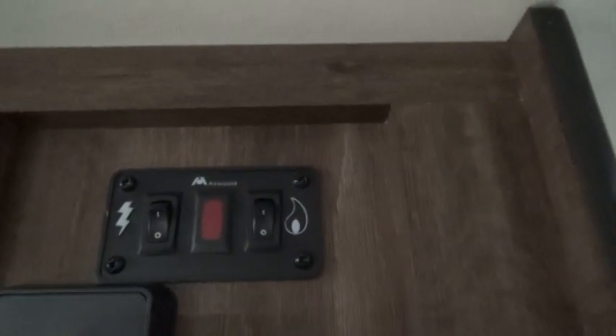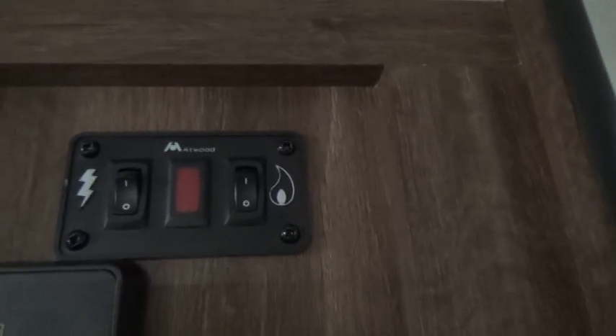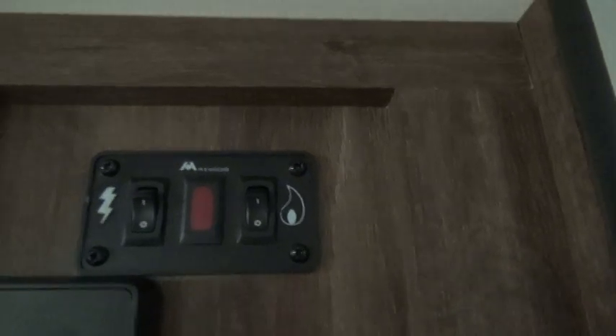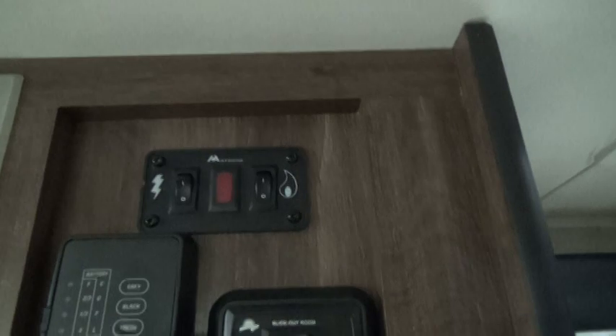Up above that are your water heater switches. The one on the left is electric — use that if you're plugged in at the campsite. If you don't have electric, use the gas: turn it on and it will light off. Both electric and gas get just as hot.